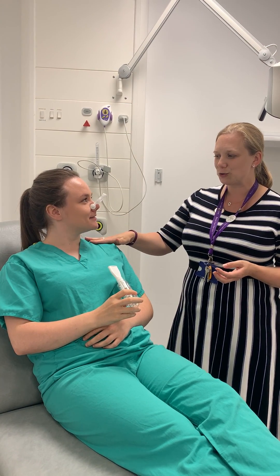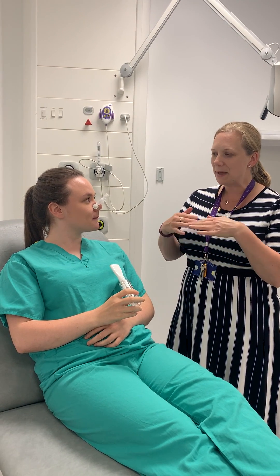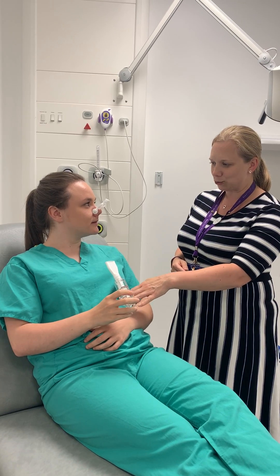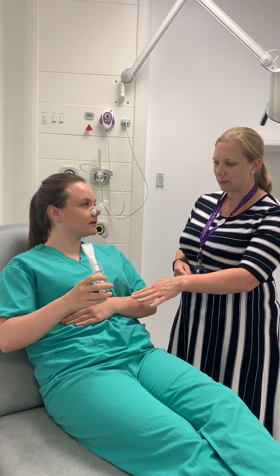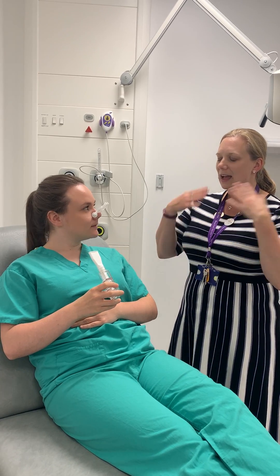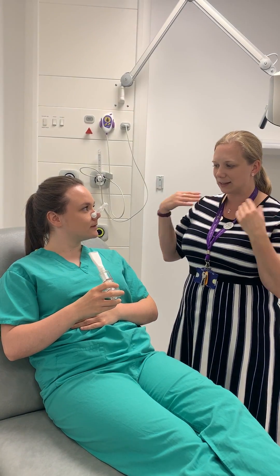Could you feel your shoulders moving quite a lot that time? Our main breathing muscle is our diaphragm and that sits down low in your tummy. So keep this hand on your tummy and next time try and feel your tummy moving and expanding, and try and let your shoulders stay nice and relaxed.